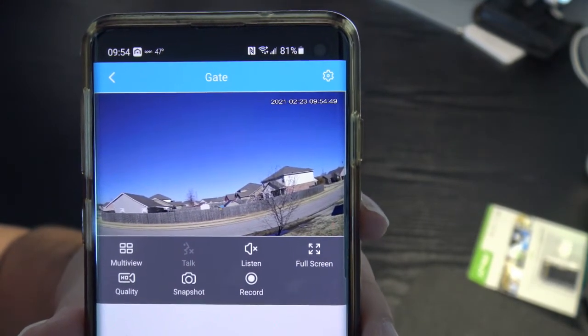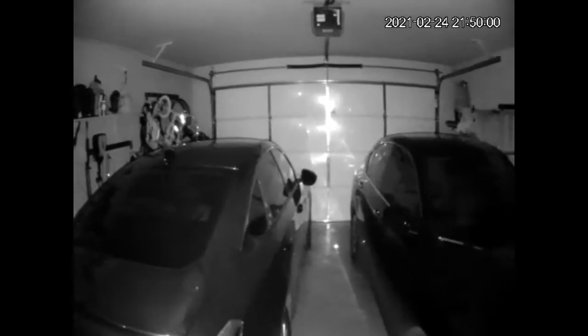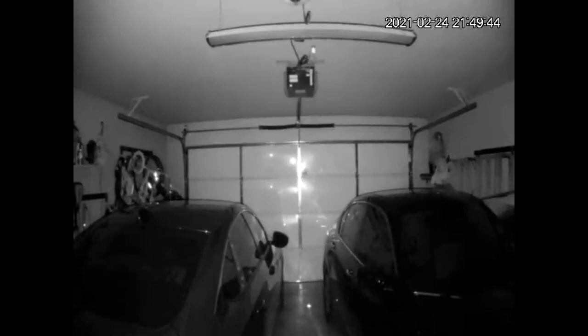Here's an example of the camera's night vision. Everything looks very crisp and detailed. I have another camera in my garage that doesn't look as good — this night vision is amazing. I tested it in the garage because it's the darkest part of the house; outside, neighbor lights interfered. The image quality is just outstanding — very detailed, crisp, and sharp.